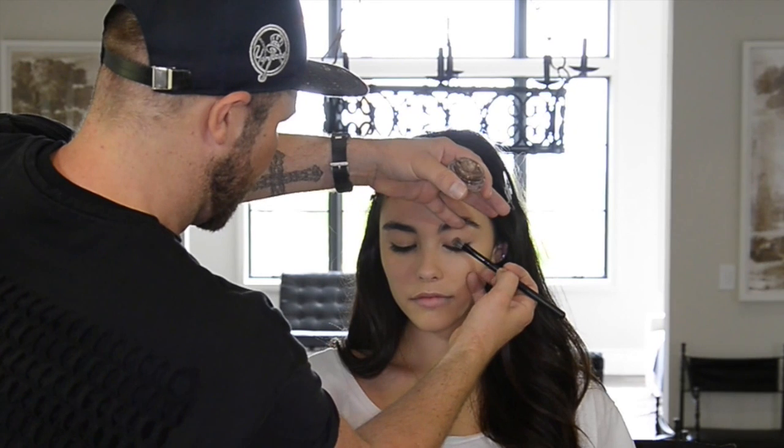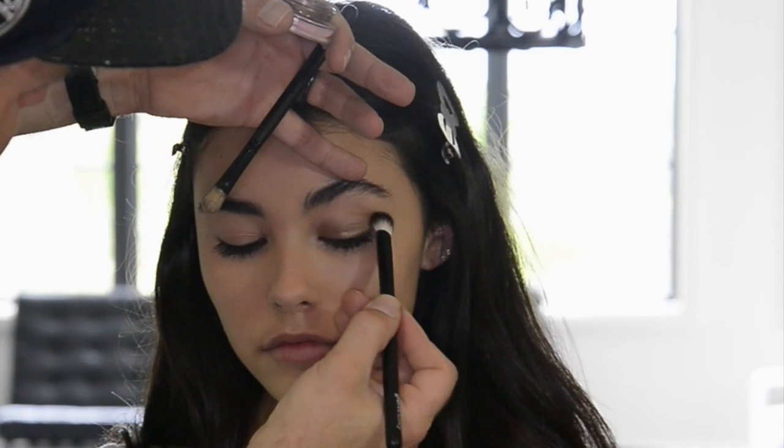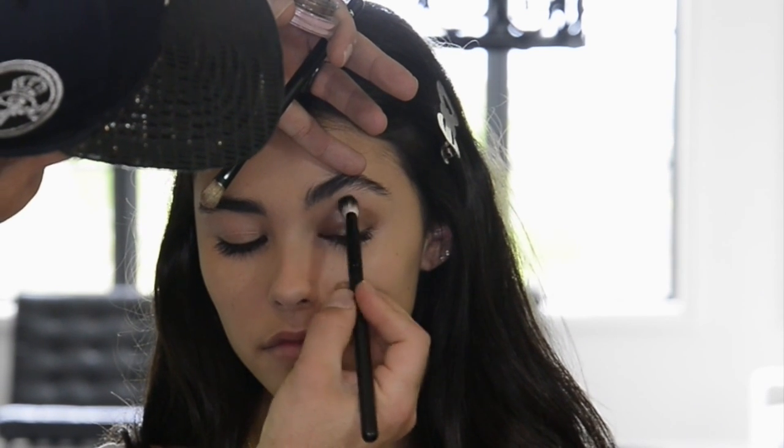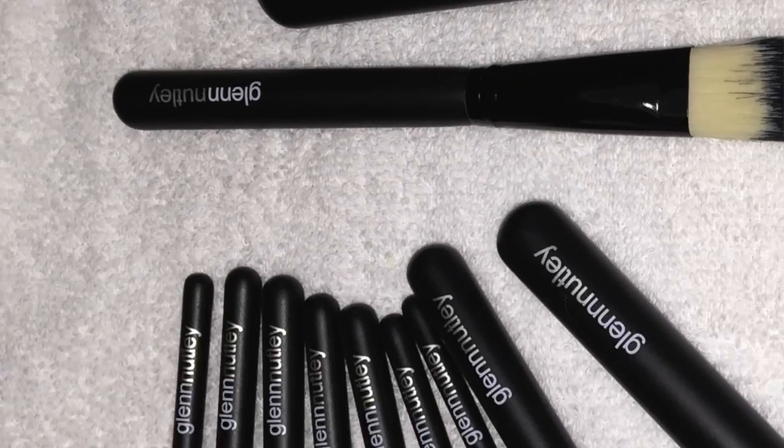I'm going to be doing a really bronze smoky eye with a very heavily rimmed black liner, kind of messy, not too perfectly drawn out, and also lots of lashes. So I'm going to start with a cream eyeshadow — this is the Chanel bronze cream — just to give us a nice strong base. I applied the cream eyeshadow using a synthetic brush and now I'm using a softer natural bristle brush to blend the shadow in.